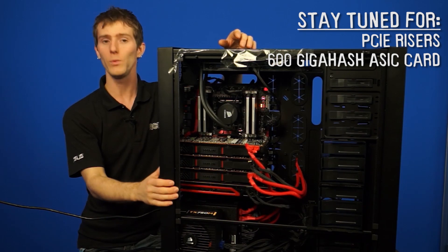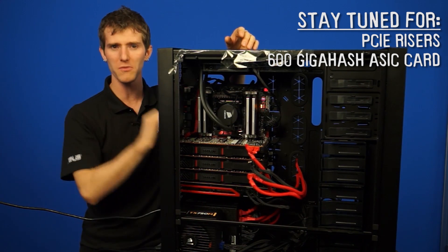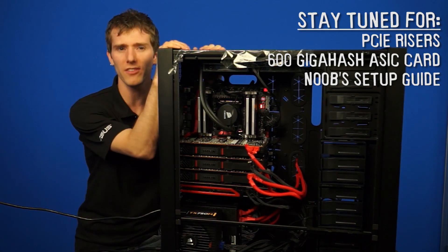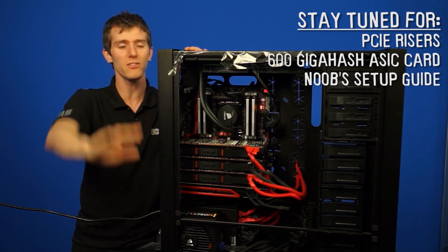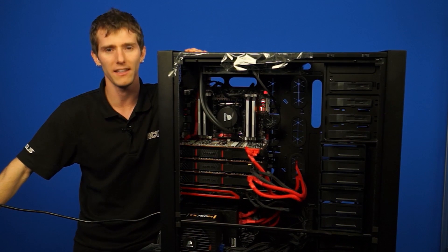Wheels may have also pre-ordered a 600 gigahash ASIC card, so stay tuned to see that beast in action. Wheels is also going to be doing a noob's setup guide to show you how to get all this started once the software is figured out. There are lots of updates to come, so stay tuned and don't forget to subscribe to NCIX Tech Tips for more videos like this.